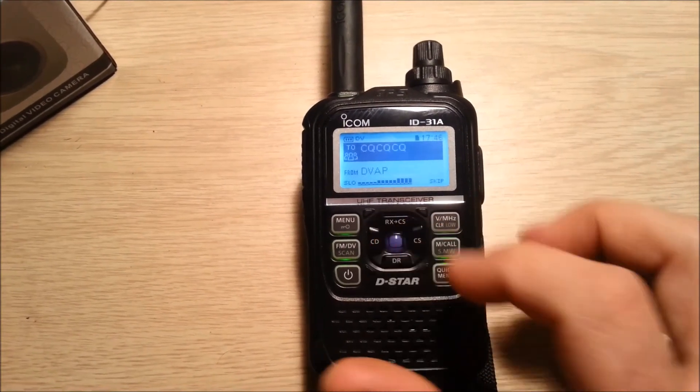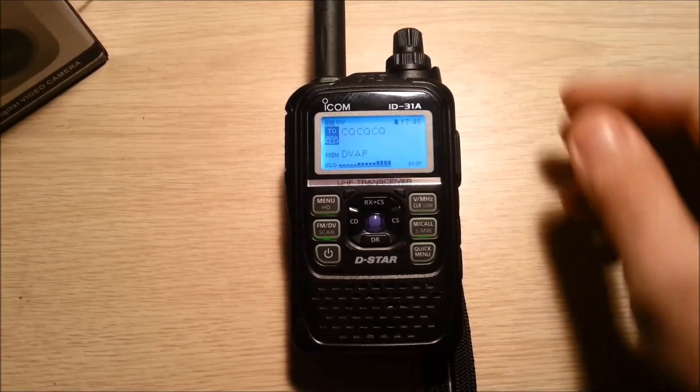Now select local CQ. You can hear the chatter on the repeater. Now you can join in.